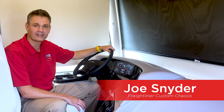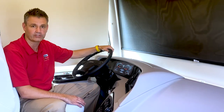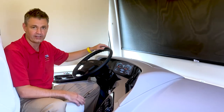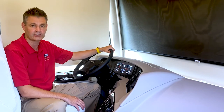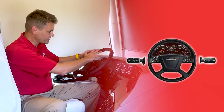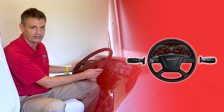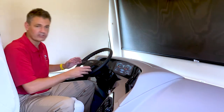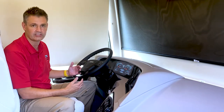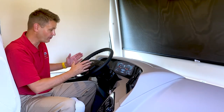Hi, my name is Joe Snyder. I'm with Freightliner Custom Chassis and I'm here in a Berkshire XL. I was invited by Forest River to come in today and share with you a little bit more about our Drive Tech system. Drive Tech is about bringing safety into the coach and also bringing in technology that makes sense.